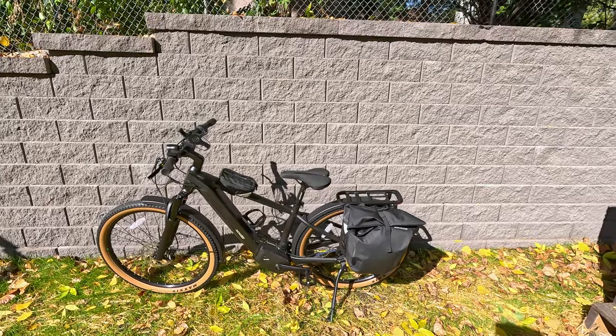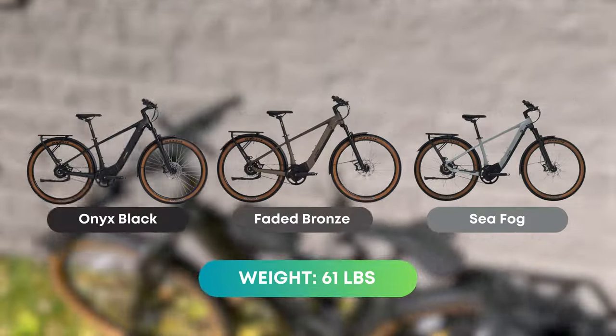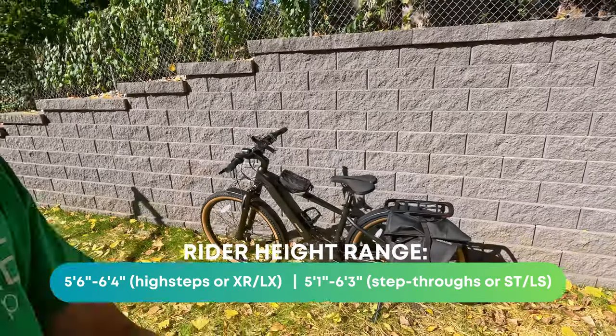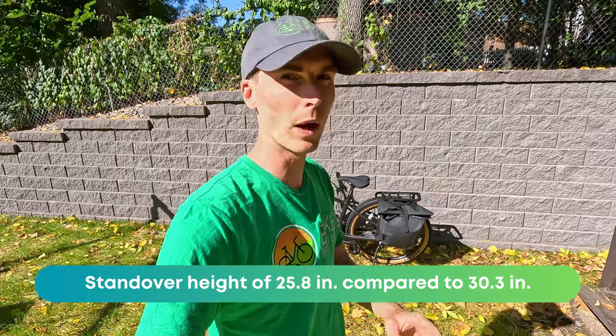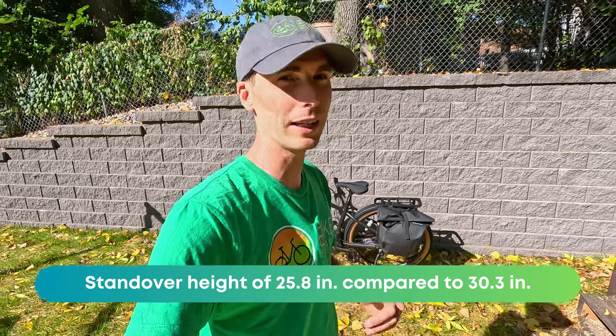Like many of the other models in the Ride One Up lineup, there are two different frame variations. This is the high step model in a really awesome looking matte black. It's also available in a step through, and my recommendation is if you are at all considering the step through, just go with it. The increased accessibility is well worth it, and a bike that you can get on easily is one you're going to ride even more.